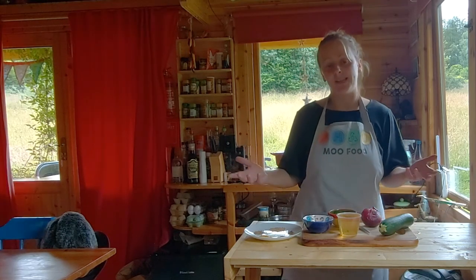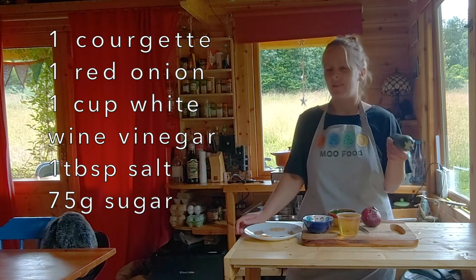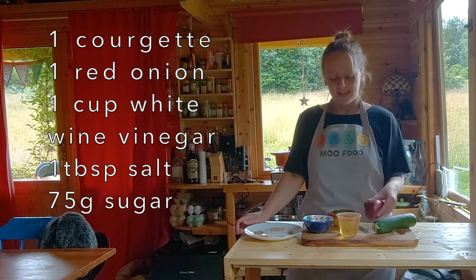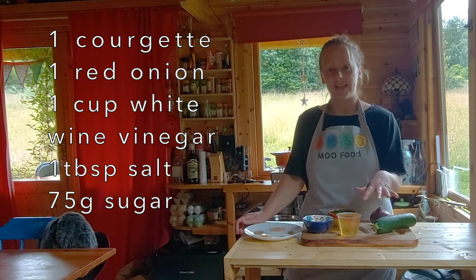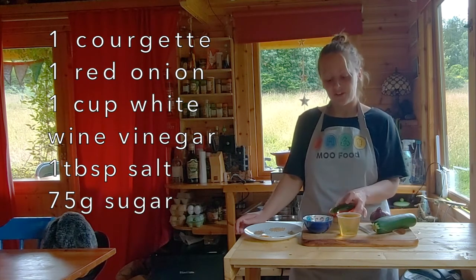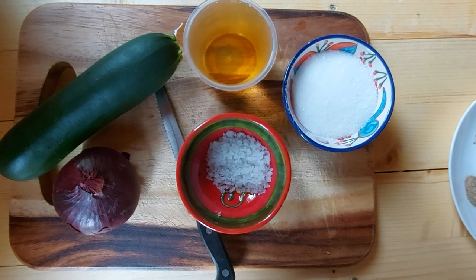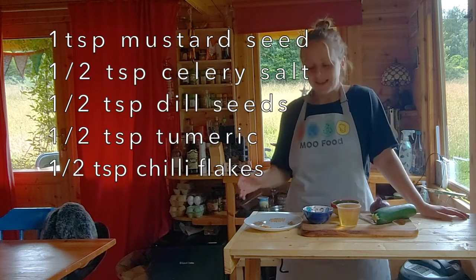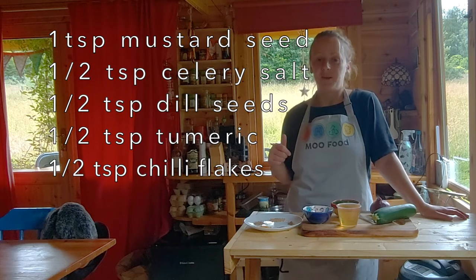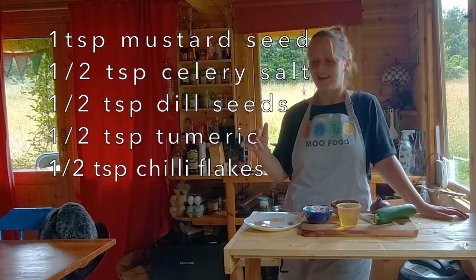I'm just making a small amount today. We're going to use one courgette, which is about 225 grams or roundabout — you don't have to be too exact. One red onion, one cup of white wine vinegar, one tablespoon of salt, 75 grams of sugar, and the spices we have today are one teaspoon of mustard seeds and half a teaspoon each of celery salt, dill seeds, turmeric, and chilli flakes.